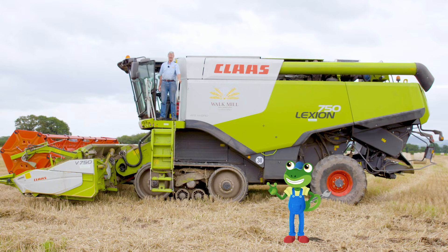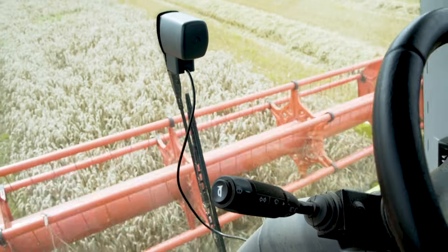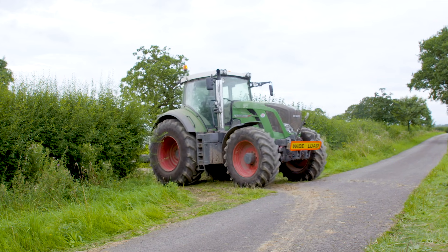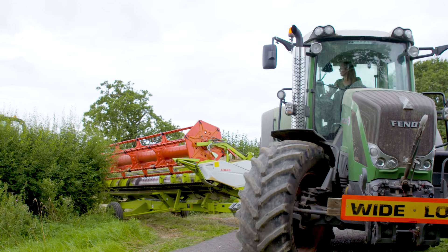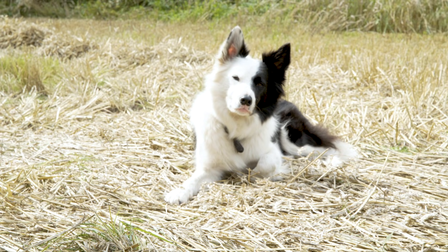This is Ben, and he's a farmer. His job is to drive and operate the Combine Harvester. And driving the tractor is Heather. She's also a farmer. And look, there's her sheepdog Gary.